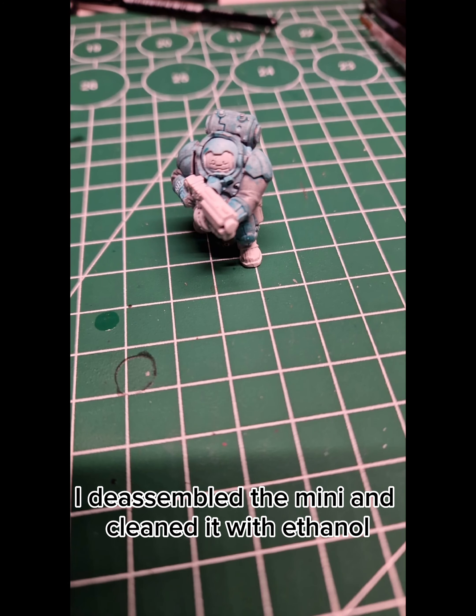After base coating the Mini with Grey Seer, I gave it a zenithal highlight with Liquitex Titanium White, which made the dwarf look like this.